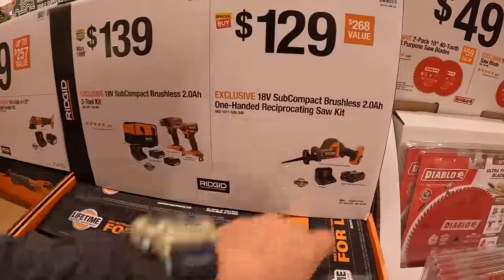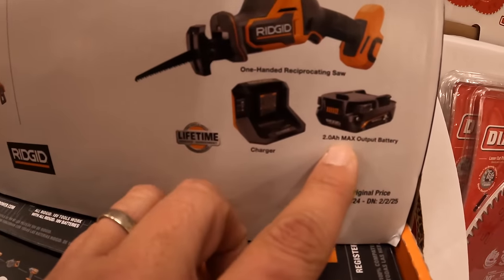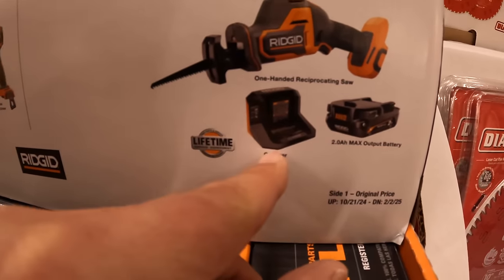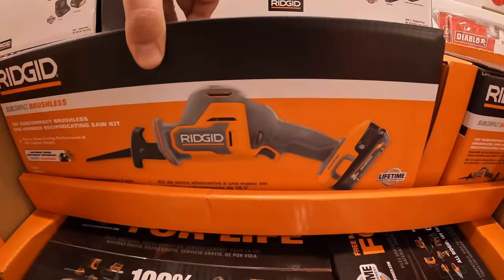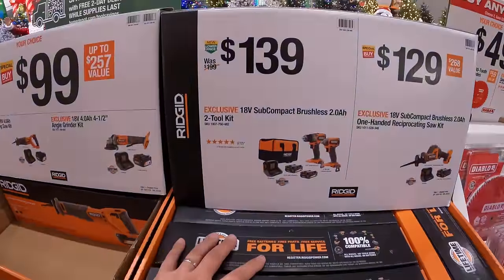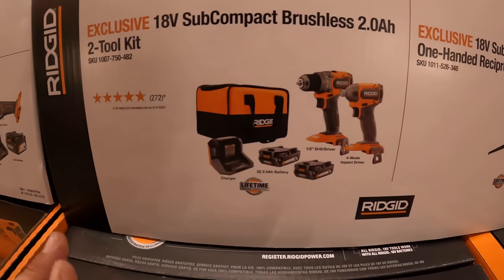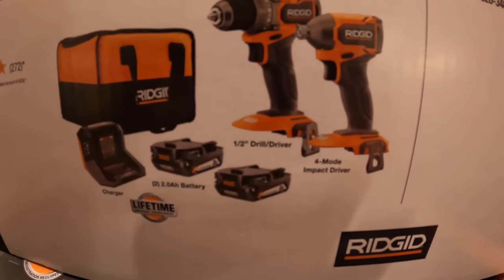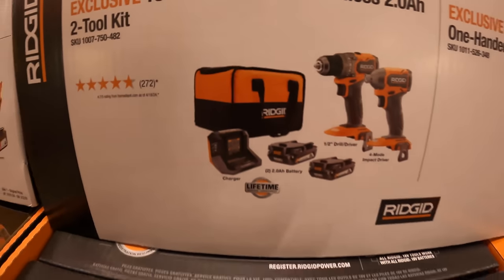$129 for their subcompact brushless single-handed reciprocating saw as a kit — comes with a 2-amp hour max output battery and a charger. $139 for their subcompact brushless two-tool combo kit: their half-inch drill driver and four-mode impact driver, two 2-amp hour batteries, charger, and a soft case.